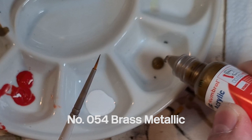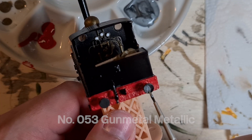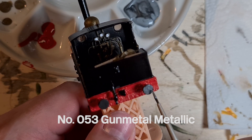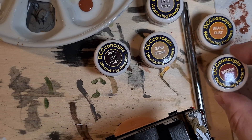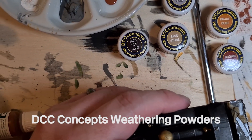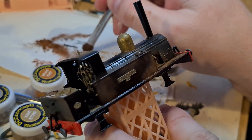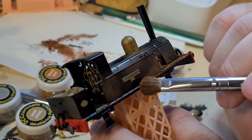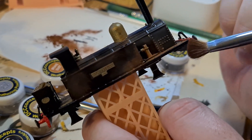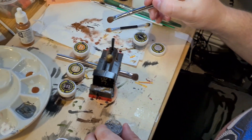The signs on the bunker and the faces on the cab dials are painted in number 34 White Matte. For the dome and small brass details, I use number 54 Brass Metallic. The buffers get a coat of number 53 Gun Metal Metallic. Now for the messy part — weathering is done using DCC Concepts weathering powders, mostly black, brown rust and pale grey. I apply using a mixture of makeup brushes and fine pens. I build up dirt and rust around the model. These powders stick really well; once applied, they don't come off very easily.